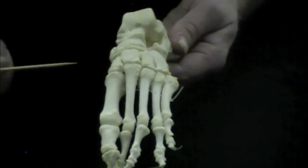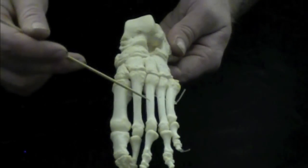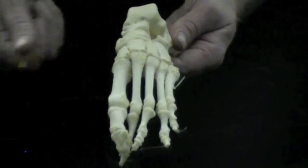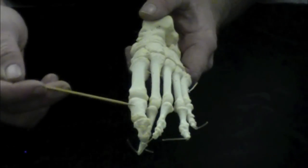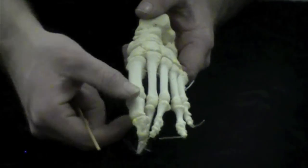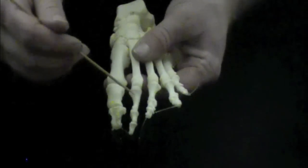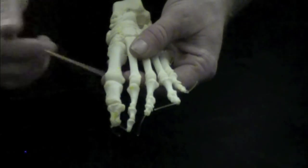Going down from the tarsals you have your metatarsals one, two, three, four, and five — always starting medially with the big toe and going laterally. On the big toe you have only two phalanges: the proximal and the distal. On the other toes, such as the second, you have a proximal phalange, a middle phalange, and a distal phalange.